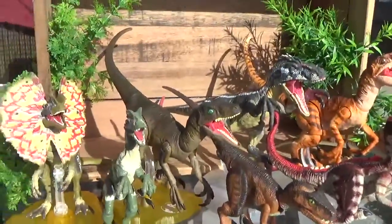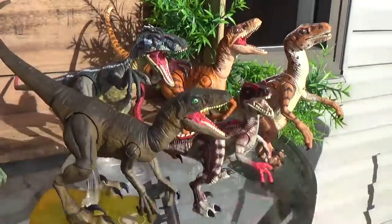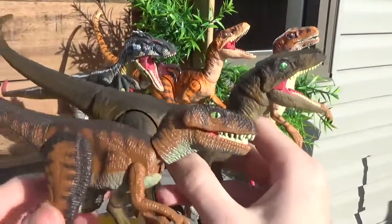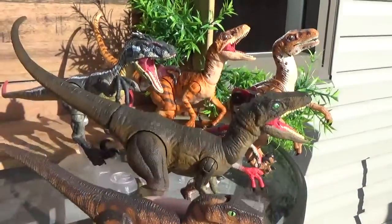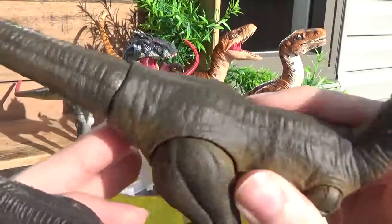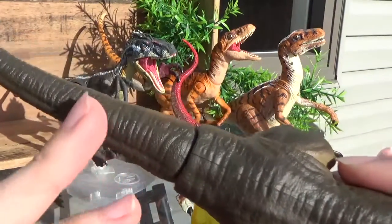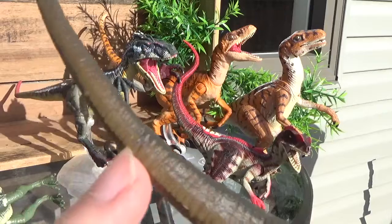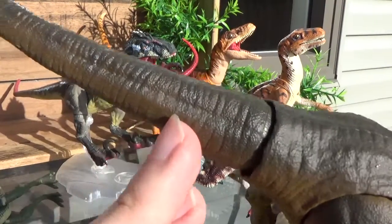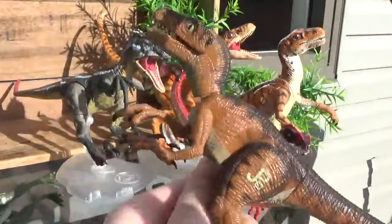For the Jurassic Park Raptor, you can see they've got that brown — obviously the main color of the Raptor. This one's got a lot of striping going on on the body, whereas the Amber Collection one is more of a solid brown. There seems to be the slightest bit of striping — I don't know if you can see it on the tail, it's very, very faint — whereas it's more defined on the Kenner version.